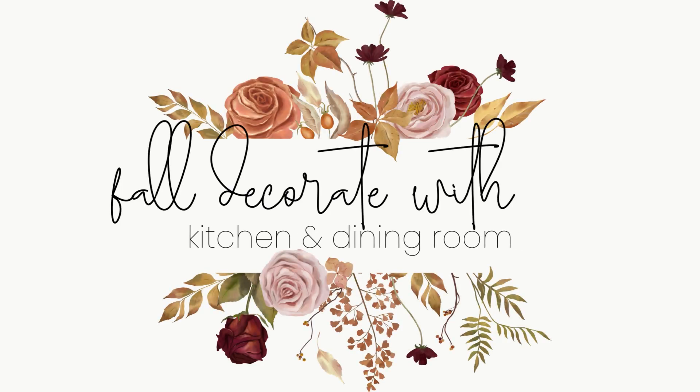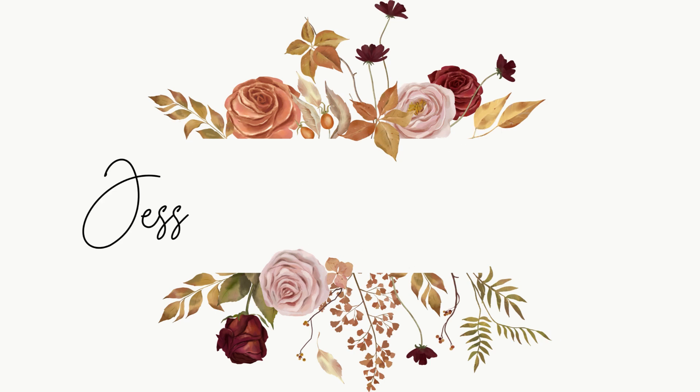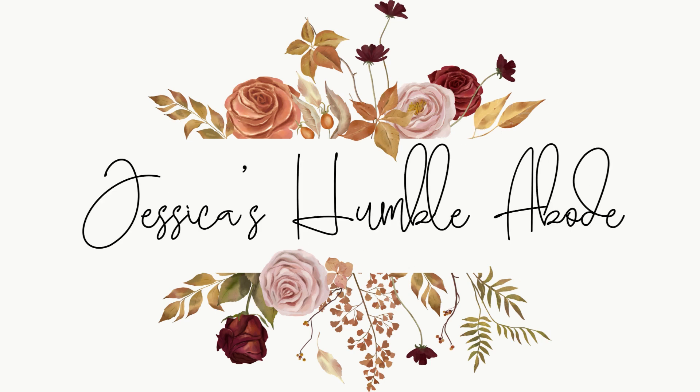Hey guys, welcome back to my channel. Today is my fall 2023 kitchen and dining room decorate with me. We are decorating my dining room and kitchen and I'm really excited. I picked up a lot of the new Hearth and Hand items for their fall collection.